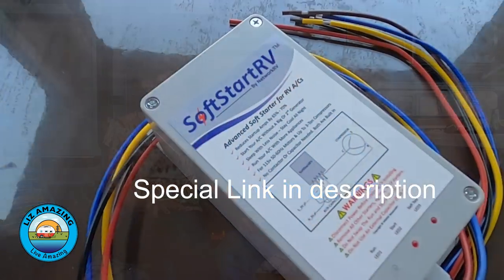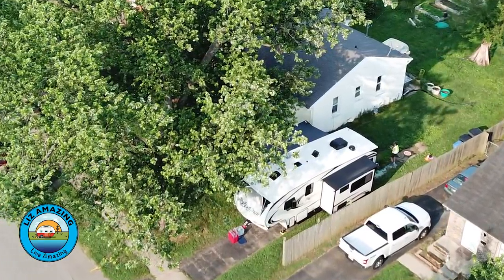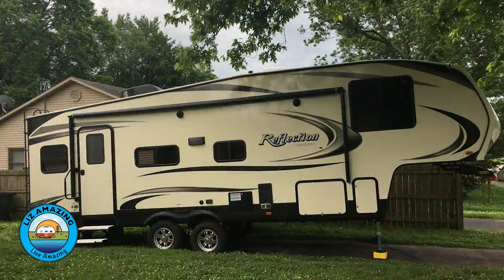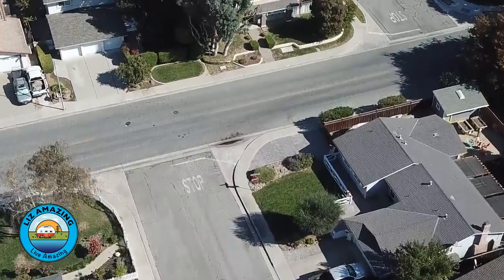There's a product out there that allows you to run both air conditioners hooked into 30 amp, and it is a game changer. It will allow you to camp anywhere you've got 30 amp. The product is called Soft Start. It also works if you're mooch docking or driveway docking — you can actually run an air conditioner in a driveway hooked up to a household. And this also means that if you have a small generator, a 2,000 watt portable generator, you can run one AC off of that generator.